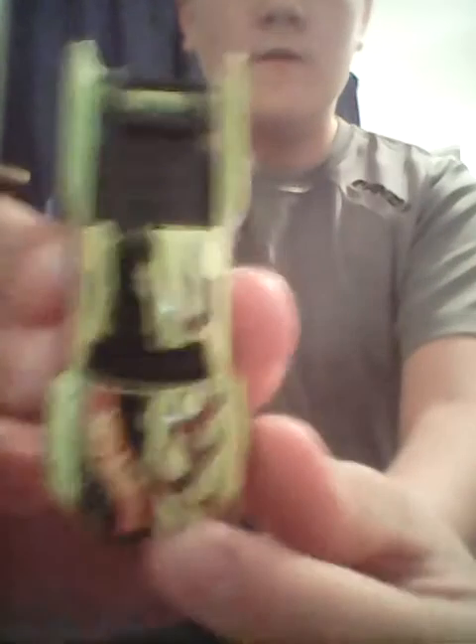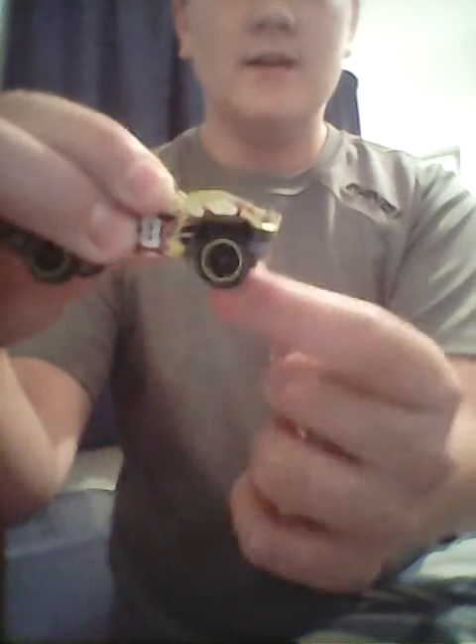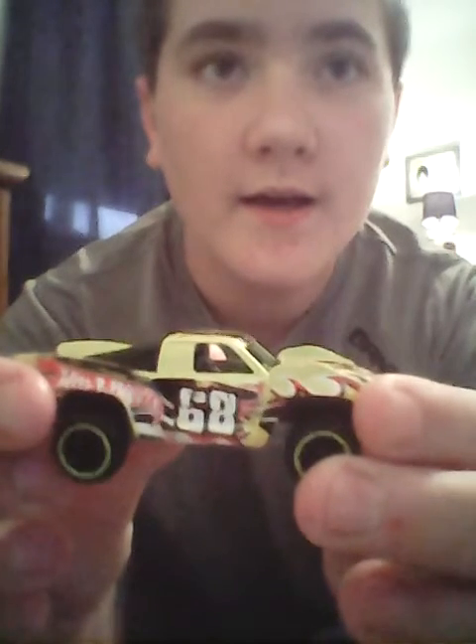So this one has a yellow paint scheme with red flames and the Hot Wheels logo. I like how they keep the fenders original — slightly higher than the actual hood. Instead of yellow track wheels, it has these rigged wheels, which is pretty cool. And it has the number 68 plus another Hot Wheels logo on it.